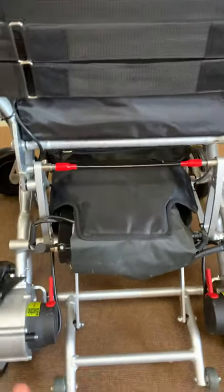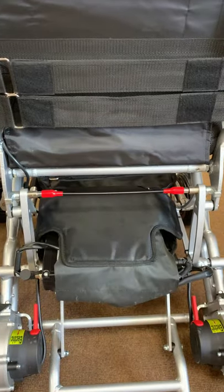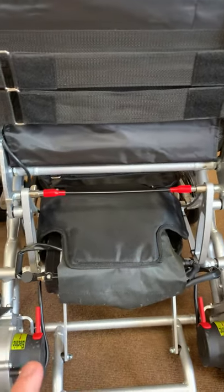If both batteries are connected, like on the Compact, you will use both batteries' power equally when using the chair, and also when the chair is being charged it will charge both batteries equally.